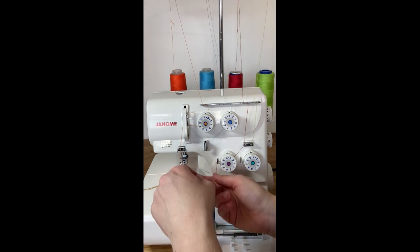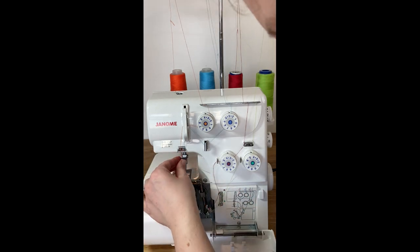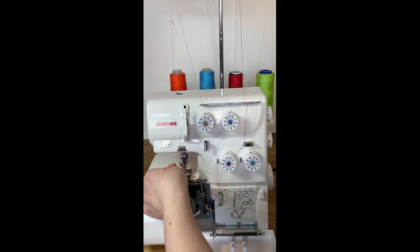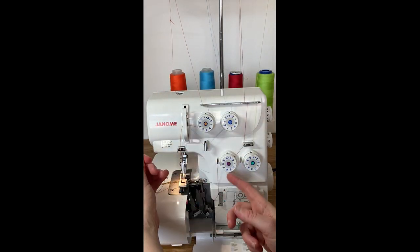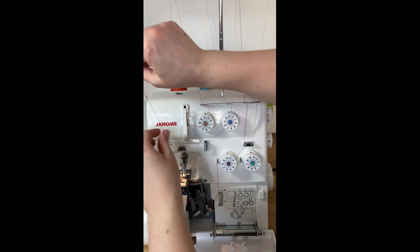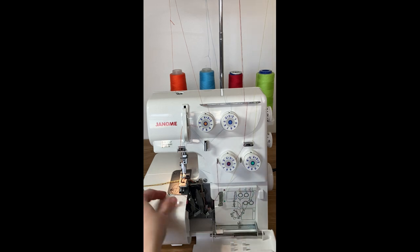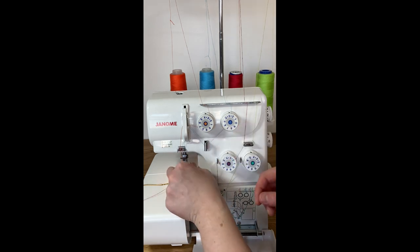Next I'm going to pull the upper looper red thread through. It's also going to get a little stuck around the tension disc — make sure your thread goes back into the tension disc. I'm going to pull it all the way through and give it a little cut.